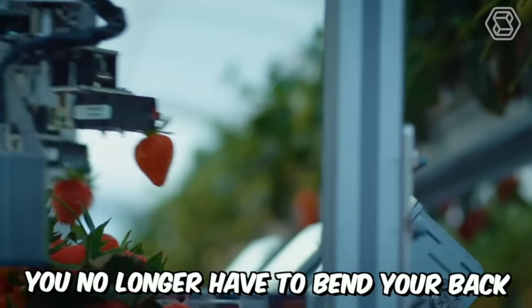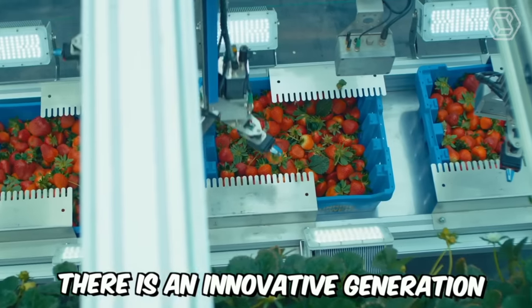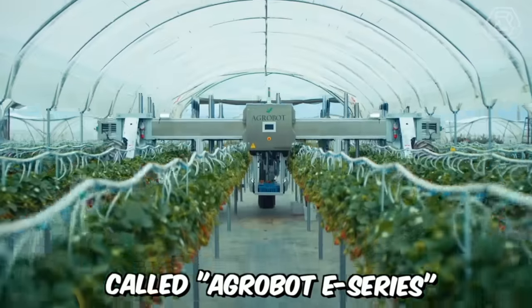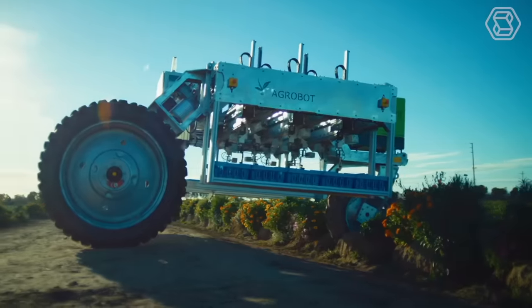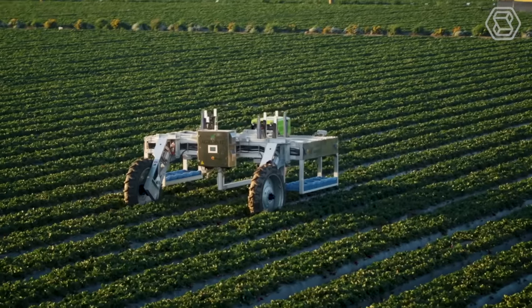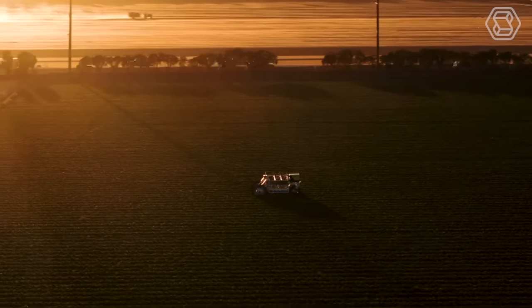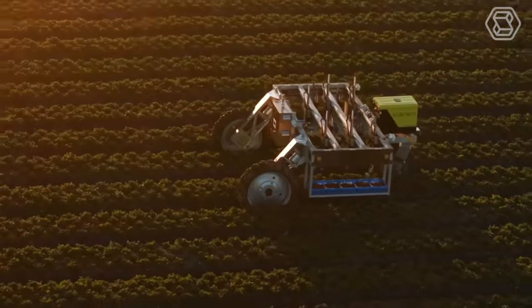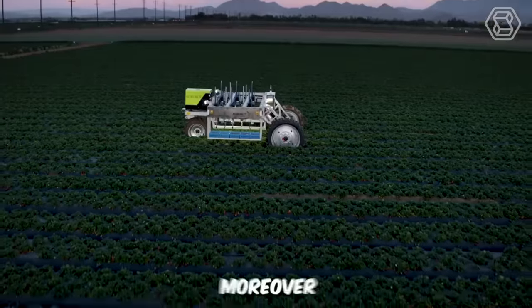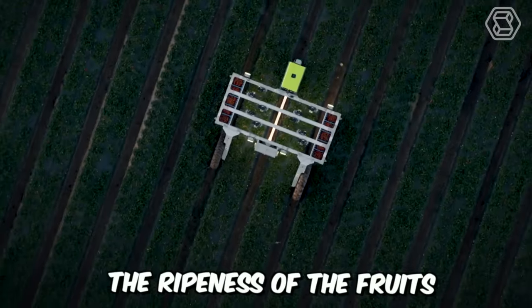You no longer have to bend your back while picking strawberries. Now there's an innovative generation of strawberry-picking robots called Agrobot E-Series. These machines are designed for autonomous operation in the rows of any farm. A big advantage is that the harvester does not touch the strawberries themselves — up to 24 robotic manipulators pick and trim the stems, then place them in a field container for subsequent packaging. Advanced visual processing automatically determines the ripeness of the fruits.